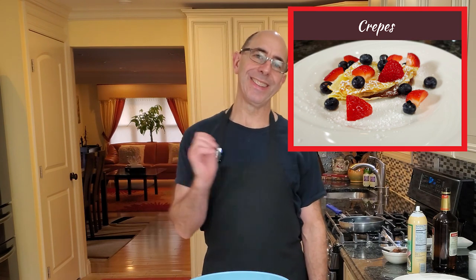Hi everyone, welcome to Cooking with Chef Rich. Today we're going to be making some Nutella crepes. Delish!